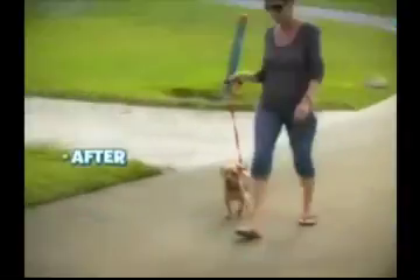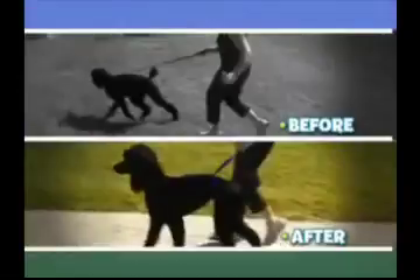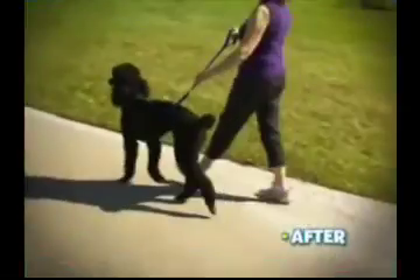The Instant Trainer is great, it's easy to get on. He wasn't pulling at all, he loved it. Now I feel like I have control of her and she's finally walking with me.